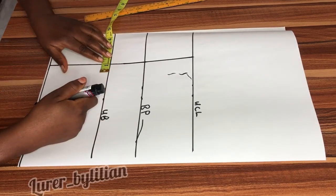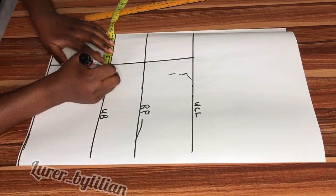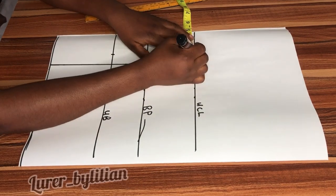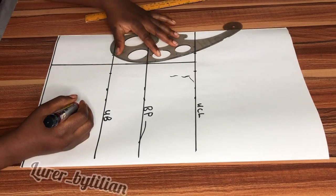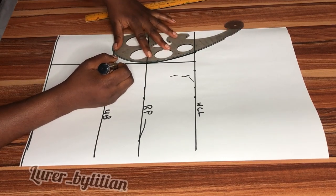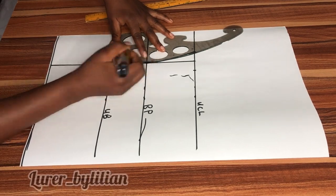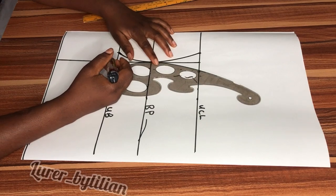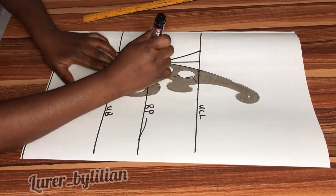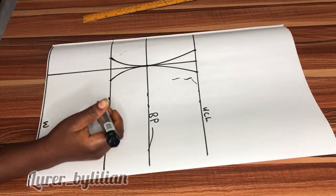At the under bust I'm going to take out one inch from both sides. You can take one and a half — it depends on how deep you want it to be and how big your breast is. At the upper chest line I'm going to take out one inch from both sides. Now get your French curve and use it to give it the perfect curve and shape that you like.